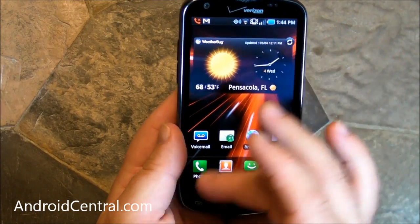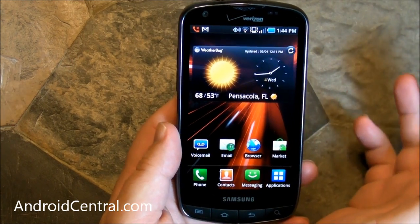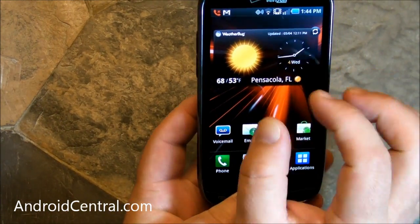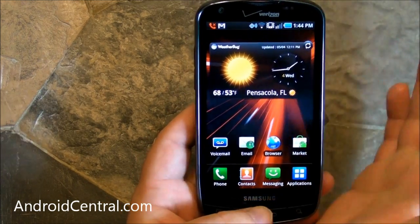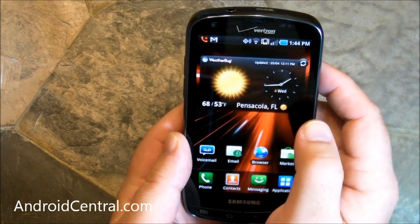So let's walk you through it. You have a 4.3-inch Super AMOLED Plus display. Super AMOLED Plus — you've used AMOLED displays before, you've used Super AMOLED displays before. The Plus means you have more sub-pixels crammed in here. The resolution is the same, still 480x800, but each individual pixel has more sub-pixels.